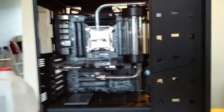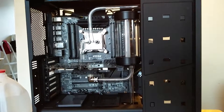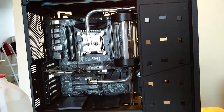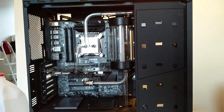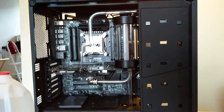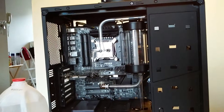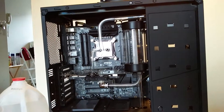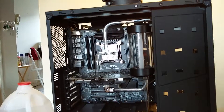I'm about to fill my water cooling loop on my NZXT H450. Just to say a few things before I actually go through and fill the loop — this is my first actual custom water cooling loop.